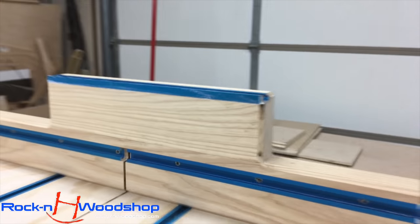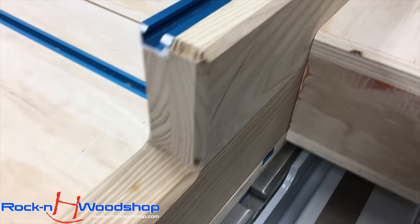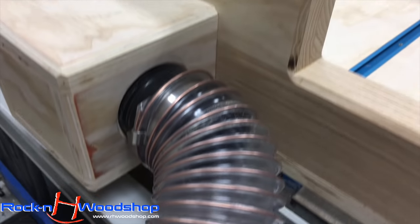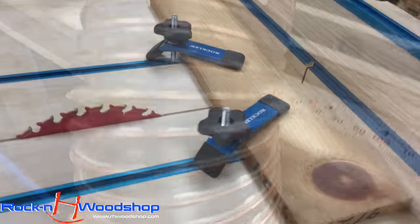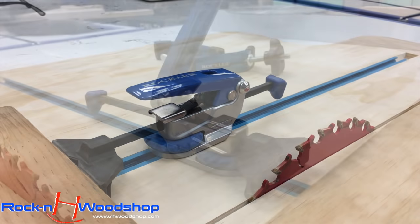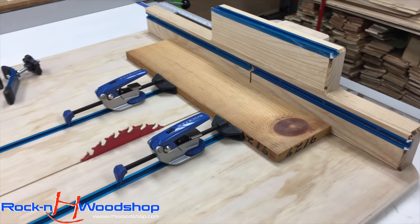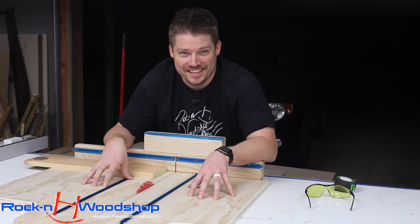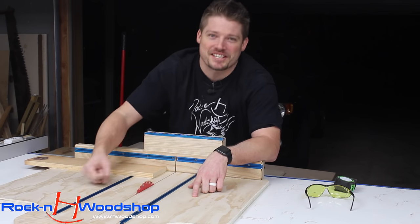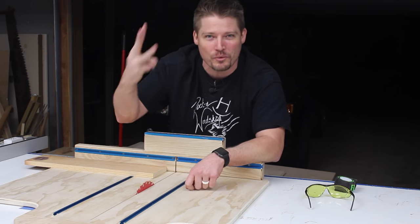Thank you very much for sticking with me through this long process. It has been a pleasure sharing this with you, and I cannot wait to make a few more things that will be part of this sled. All of the jigs I've made in the past are going to be combined into one, so stick around for the build process that will continue on this sled. Be sure to smash that like button, hit subscribe if you haven't, and I will see you on the next build.